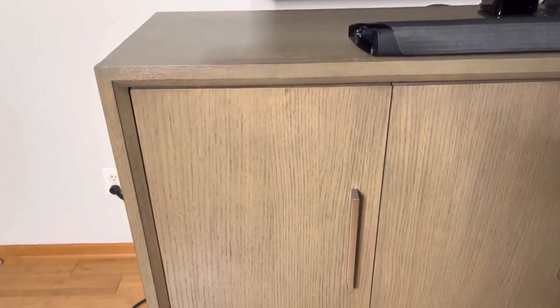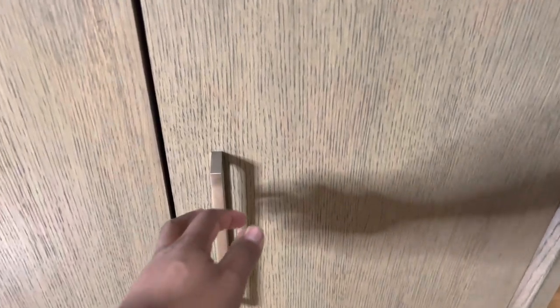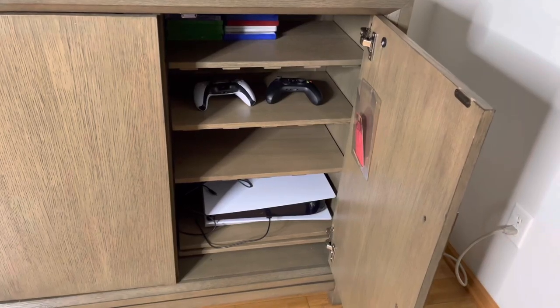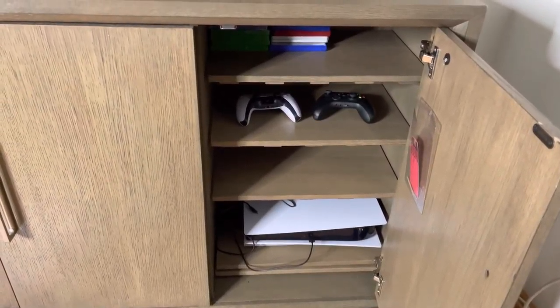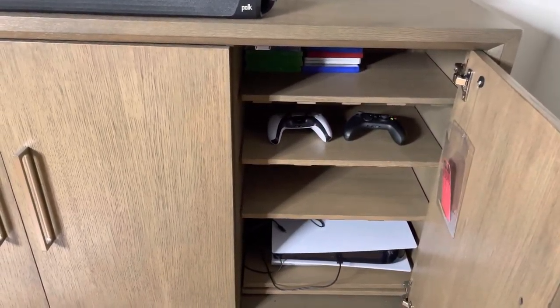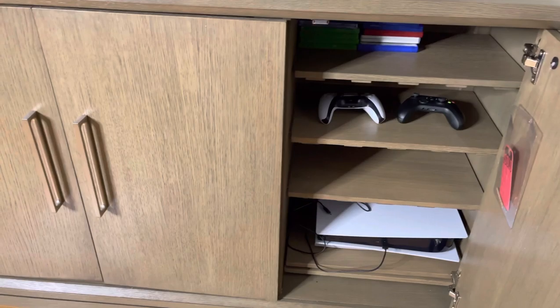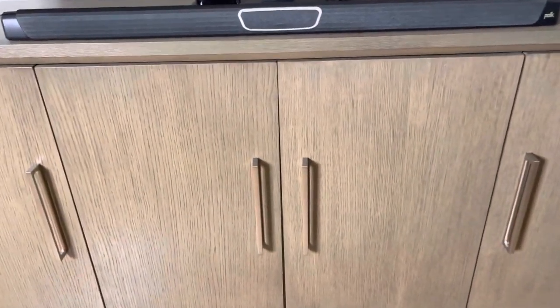The clasp door hinges are really nice — you can shut it and it just locks in place with magnets. The other side is somewhat identical. I just put a PS5 in there, controllers, and some games in the middle.